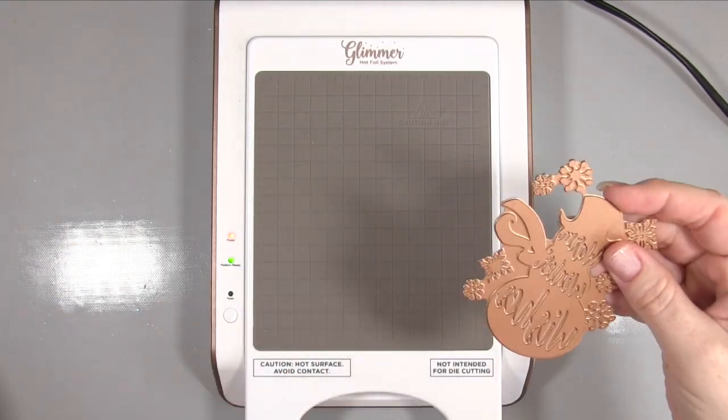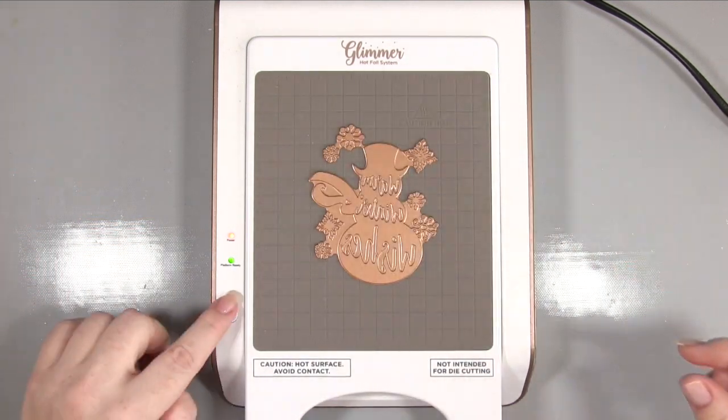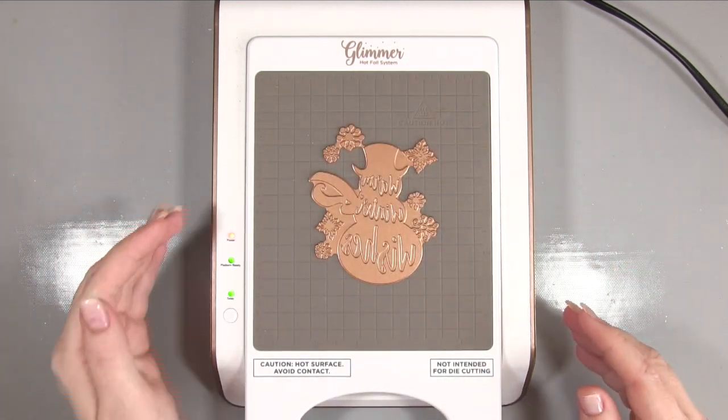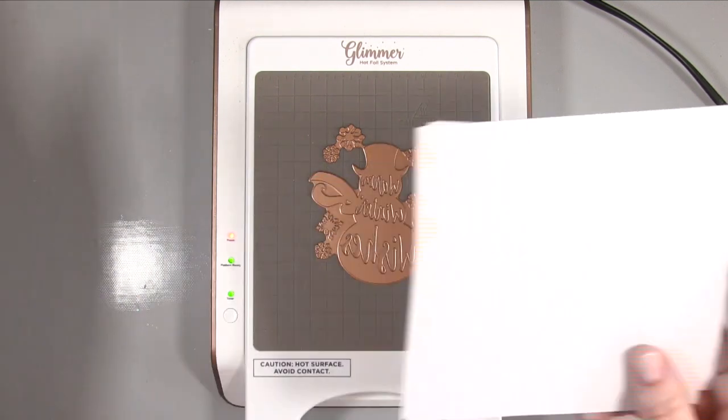I've switched the machine on, waited till the platform had heated up, and now I can add my glimmer plate to the platform and press the timer. While this heats I'll get my cards and foiling ready.